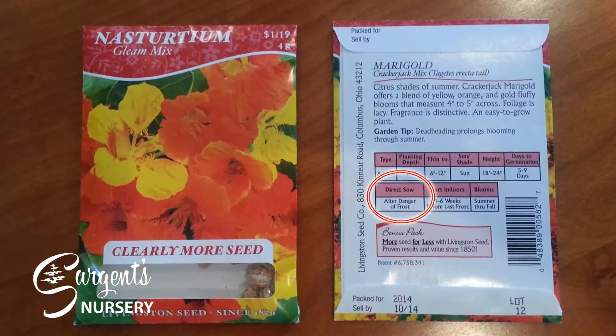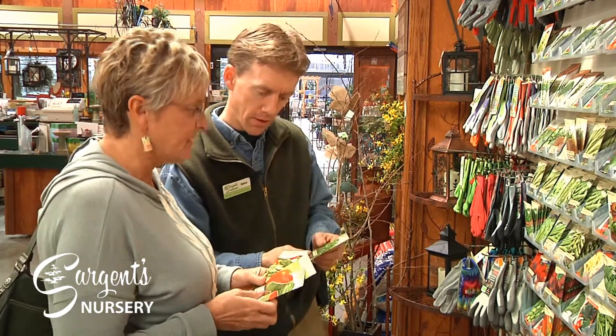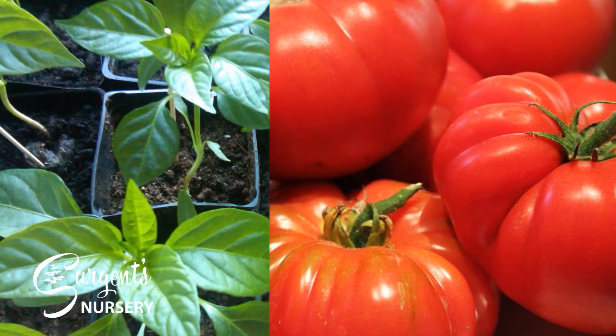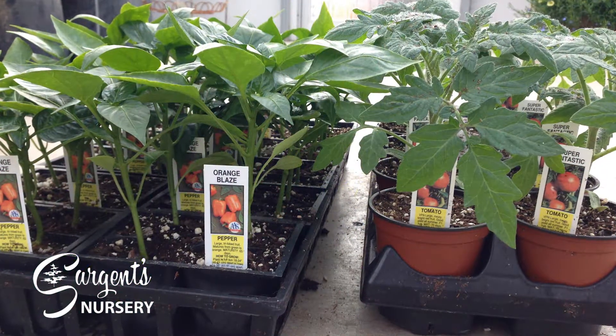Also take note of the sow date and spacing information. Some seeds like beans, corn, melons, and many flowers can be direct sown in the soil, while others like tomatoes and peppers need to be started indoors earlier or purchased as starter plants instead.